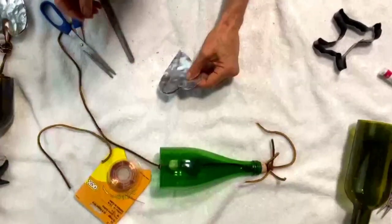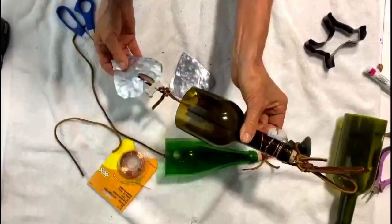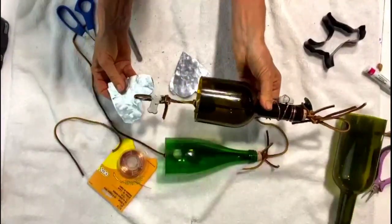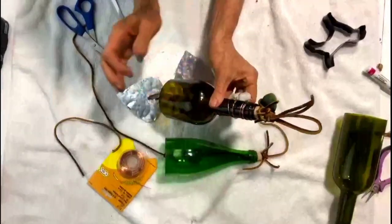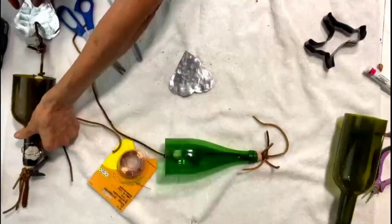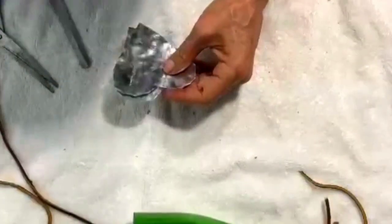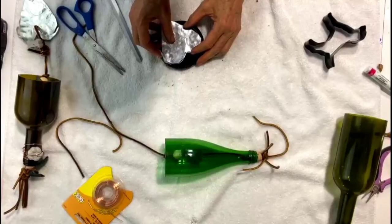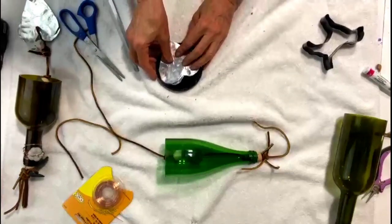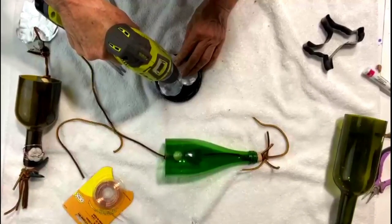Now we're going to drill a hole here. This is the setup I want to show you of what we're working on. This is one I just finished — it's actually a gift for somebody whose dog passed on. You can see the bones and the paws and the sea glass and the copper. So this is what we're working on, and that's the part we're doing right now — the lower part where the flapper will be. Let's drill a hole right in here. I don't have to have these lined up perfectly. I'm looking for more of a boho look on this.